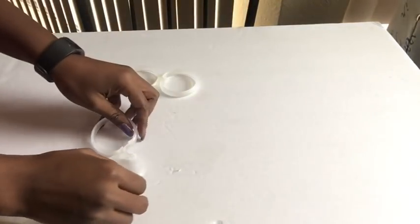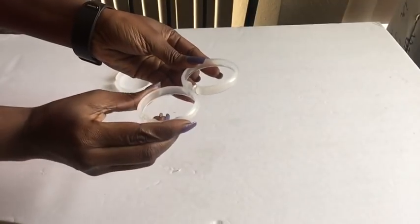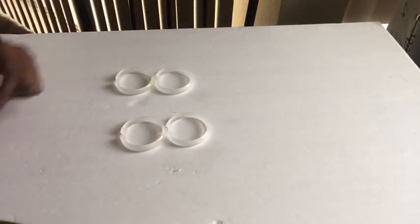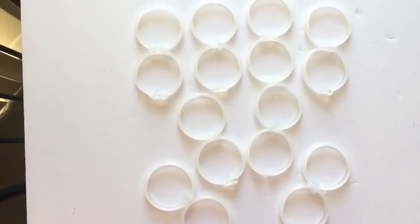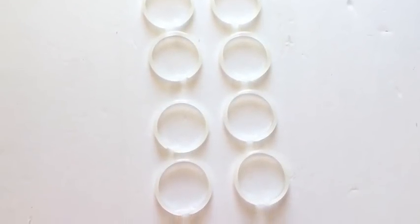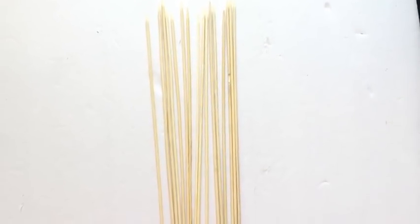I made eight of these joint shower hooks and then I had another eight that were single on their own. I took them both out and spray-painted them black. I took 16 pieces of bamboo skewers and spray-painted them black also and kept them aside.